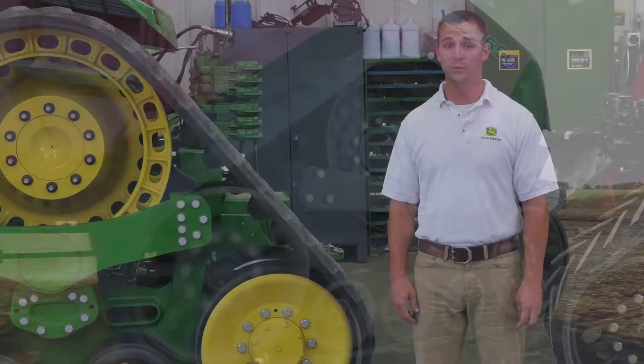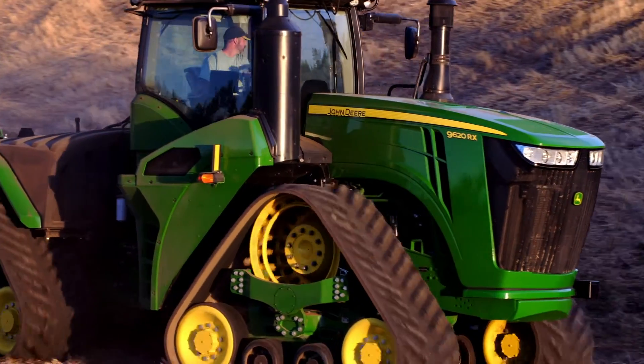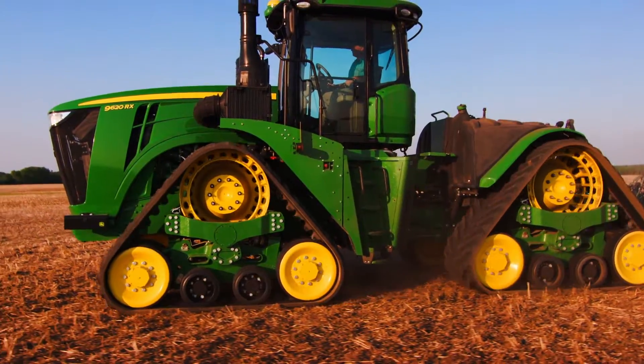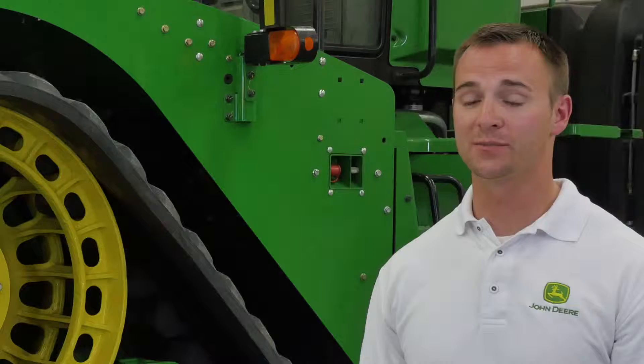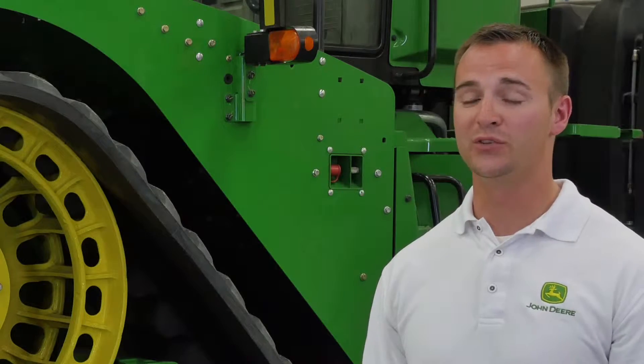The design of the 9RX drive wheel and undercarriage does a better job of shedding debris and mud. It also allows for more recoil in the field when obstacles are encountered. The 9RX undercarriage was designed to keep maintenance activities short and easy, allowing for the most possible machine uptime, so operators spend less time on maintenance and more time in the field doing productive work.